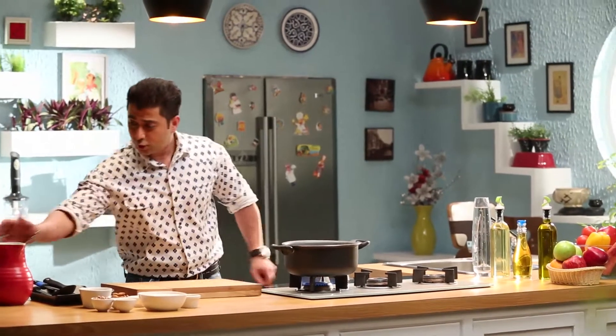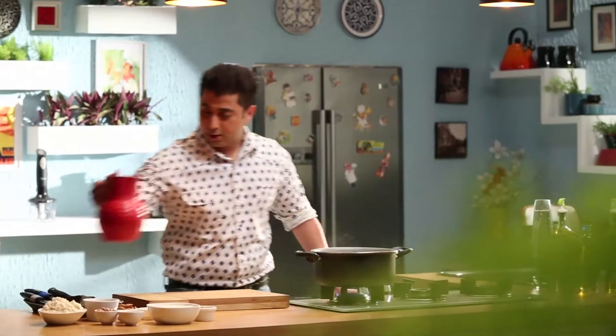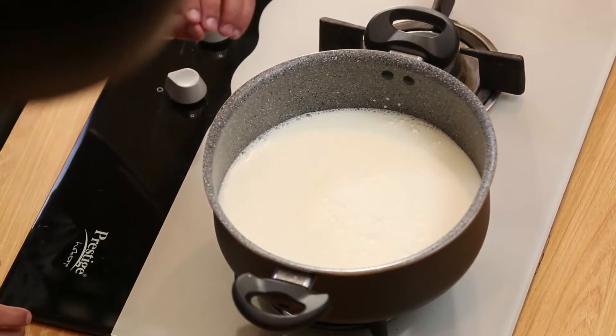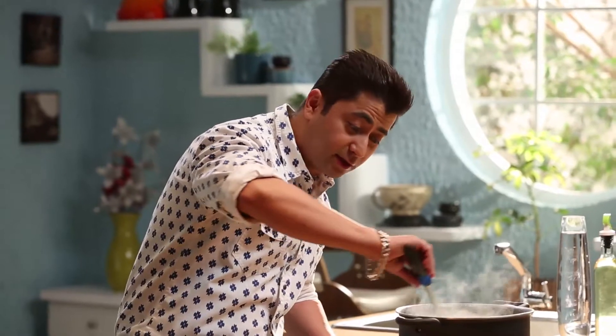Now, I will add salt in this saucepan. Here, we are using granite non-stick cookware. We will add the salt and then more ingredients. Wait for 2 minutes until it gets bigger. The good part about this granite cookware is that it is scratch resistant.